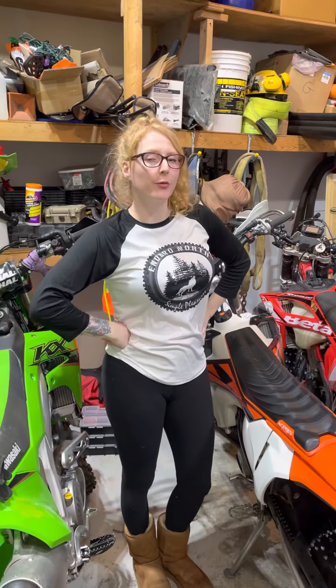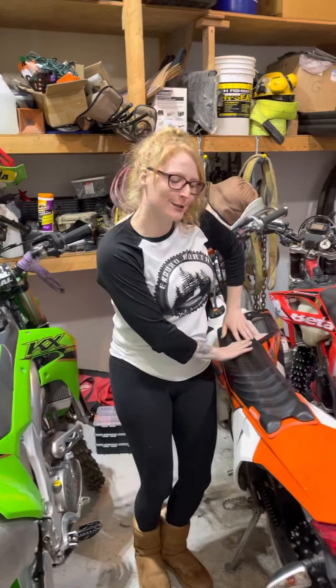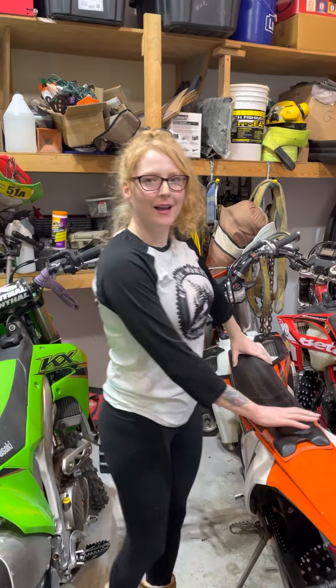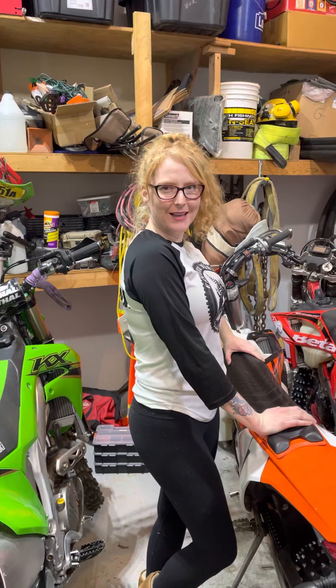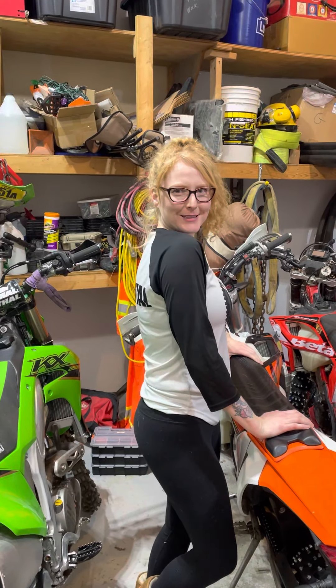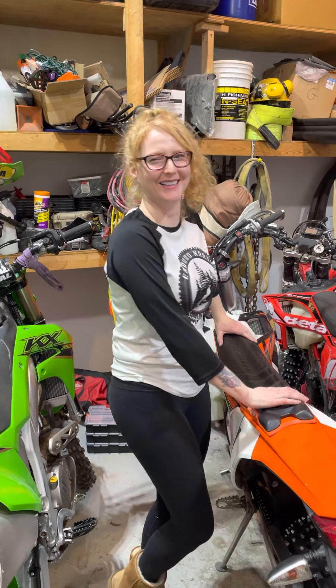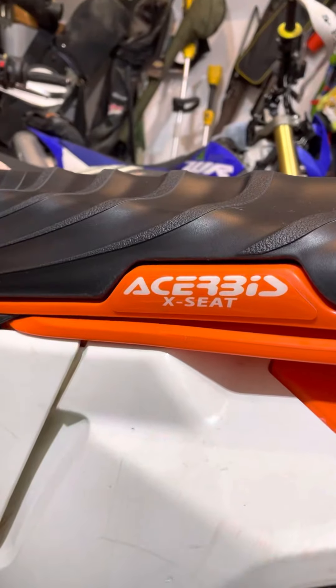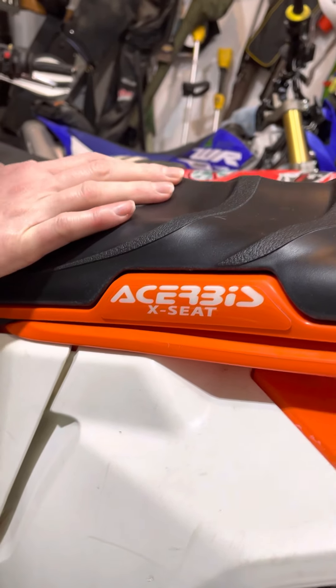Hey everybody, this is Vanessa from the Full Throttle Family and I just got a brand new seat! This is the Asherby... Asherbis... Asherbis? So I bought this — this is the name of the seat right there because she can't pronounce it, so here it is.